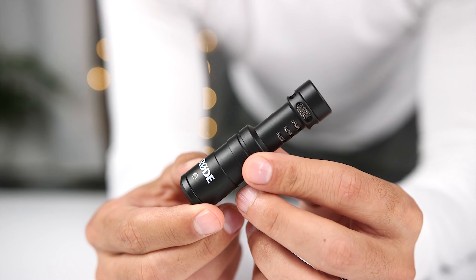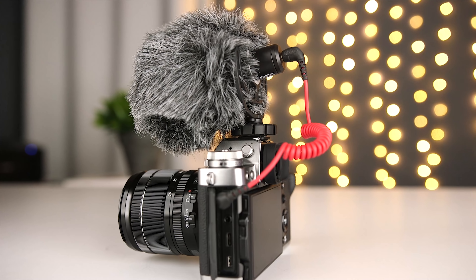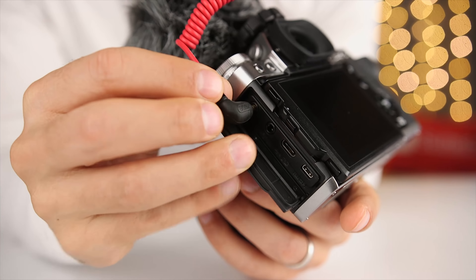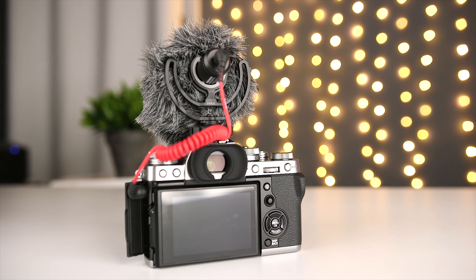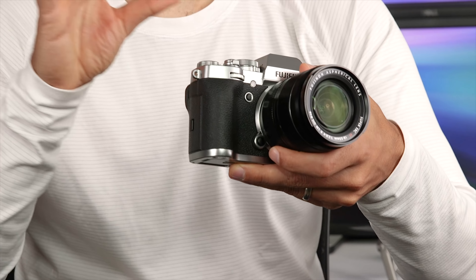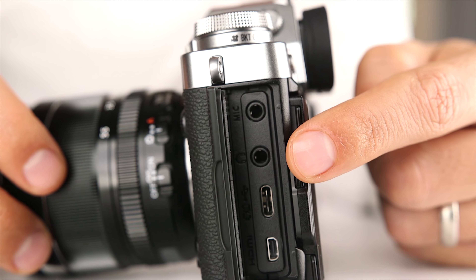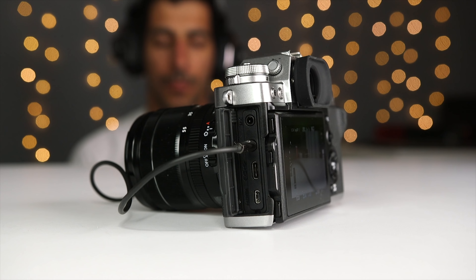First, let's look at the Rode Video Micro. This is a compact and lightweight microphone with a cardioid pickup pattern, meaning that it's designed to pick up sounds from the front and reject sounds coming from the sides and the back. It sells for only $59, and it mounts right onto the X-T3's hot shoe and plugs into the 3.5 millimeter external mic input. The microphone is also isolated from the camera with a Rycote shock mount, so sounds from you touching the camera aren't transferred to the microphone. I'm also able to use an extension cable and get the microphone off the camera and closer to the subject if needed. One of my favorite features on the X-T3 for video is that Fuji included a headphone jack, which lets me monitor my audio in real time and identify any potential issues.